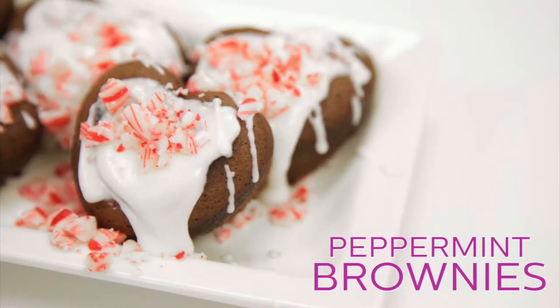Welcome back to Holstein's Kitchen. In this episode, we're going to show you how to make some delicious peppermint brownies.